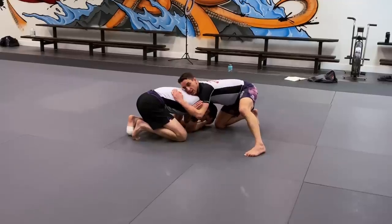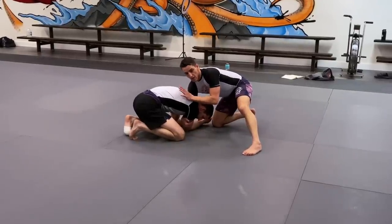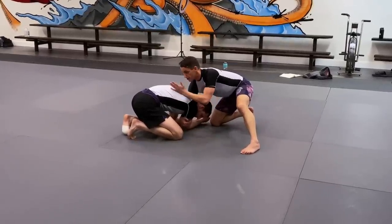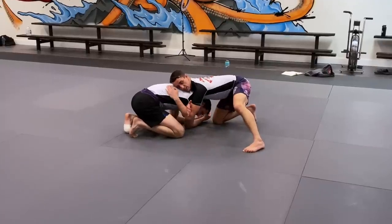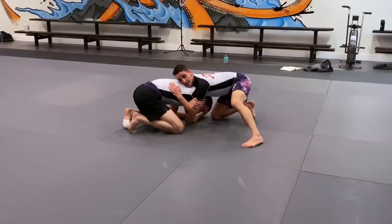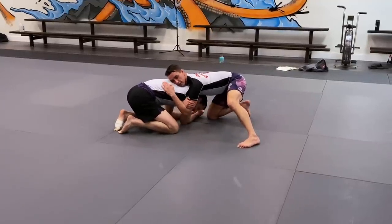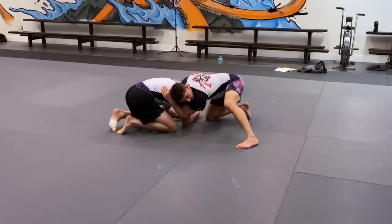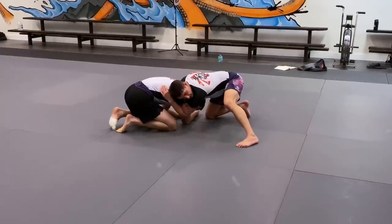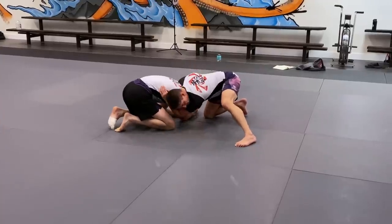I'm going to execute a roll to get him on the side I want, but I don't want to do it with my head where it is right now because if I do, he's going to roll over my head. So what I'm going to do instead is take my ear and hide it here on his lat muscle near his armpit — going from here to here. Now when I execute my roll, it's not going to hurt my head. It's going to be much smoother.